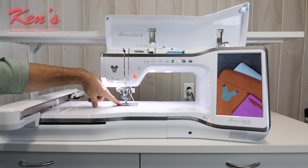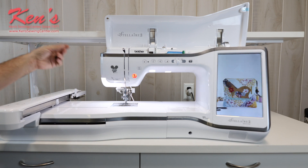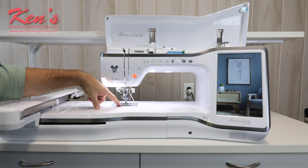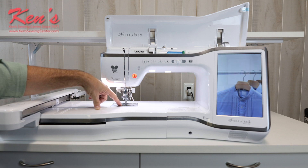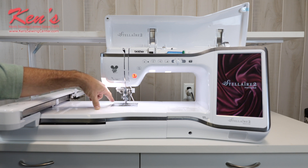I do have a built-in needle threader on the machine. All I have to do is push a button and it's going to engage my needle threader, pull the thread through the eye of the needle, and leave it so I'm ready to embroider. It does have the top drop-in bobbin system. The bobbin is really easy to thread — there's a channel I run the thread through and a little razor that snaps off the excess for me.